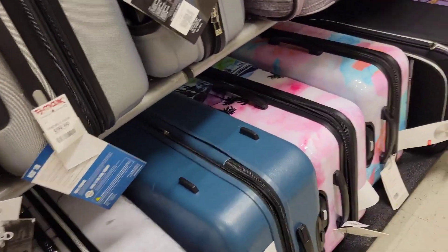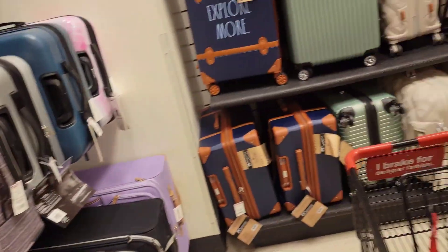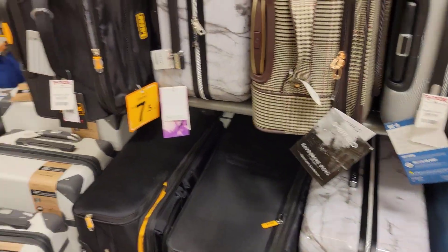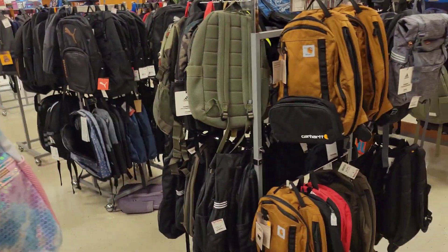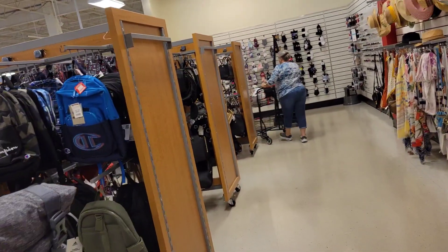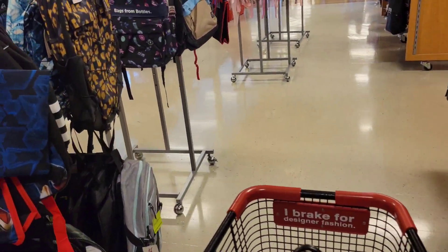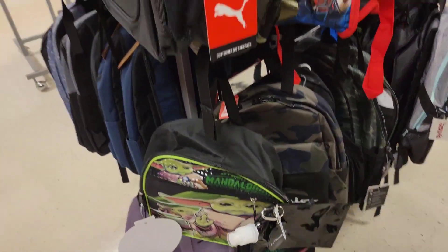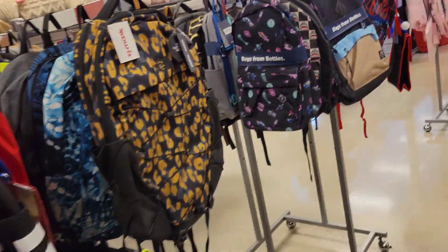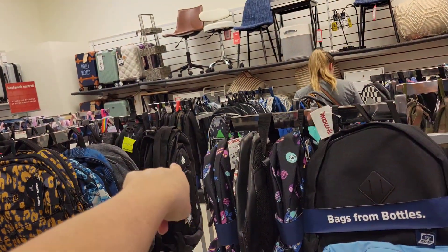Oh, here's your suitcase, or one similar to it — similar but not exactly yours. Look right here, did you see it? I'm not gonna look for those containers for your lunchbox. Did you look at all the lunchboxes? Oh, here's the Star Wars one!